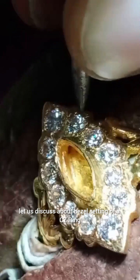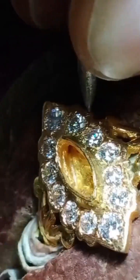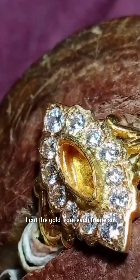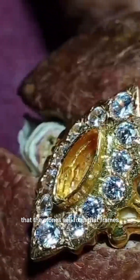Let us discuss about bezel setting of a scissor drink. I cut the gold from each frame so that the stones will fix in those frames.